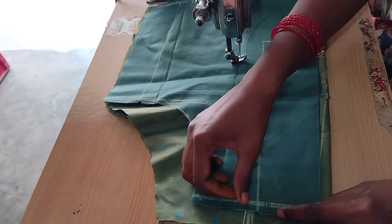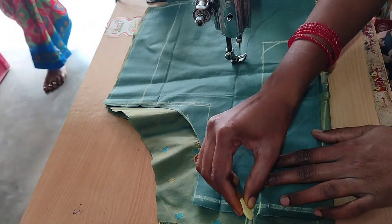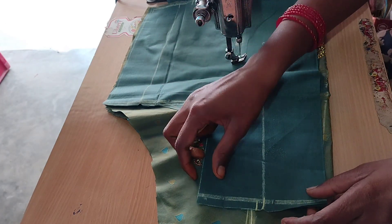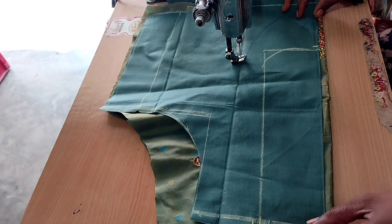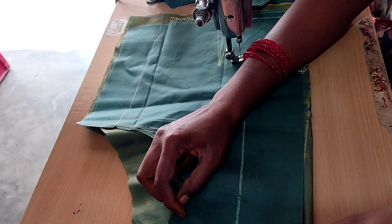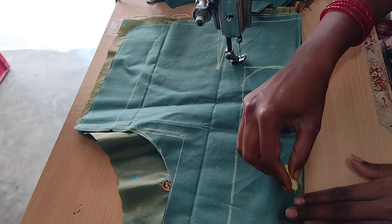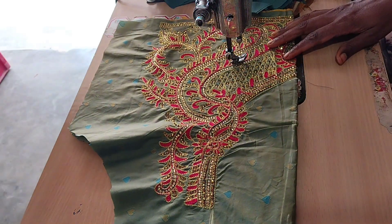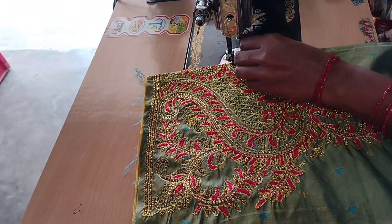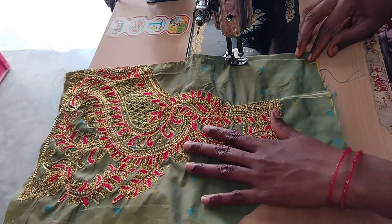I will make the margin of the blouse — the cutting margin and the stitching margin. This is the stitching margin on the right side. We will cut the two pieces of the neck and cut the two pieces. We will make a stitch.